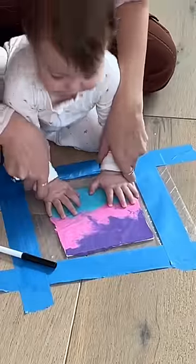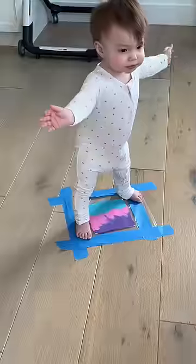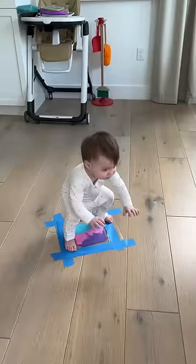She was having so much fun, and towards the end I thought she was going to start walking for the first time. I was freaking out.